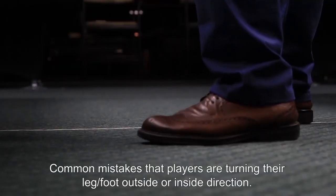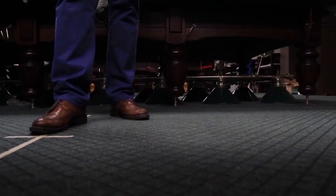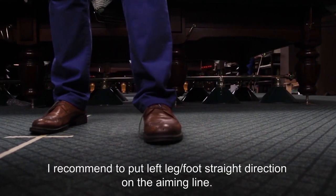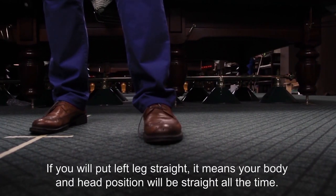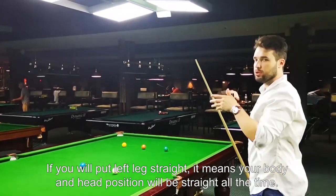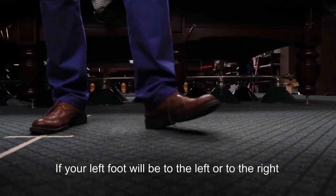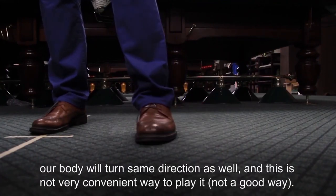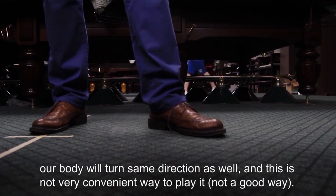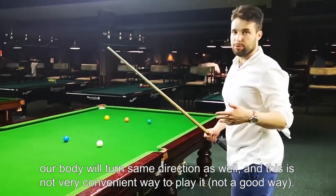A common mistake is people turning their left leg to the left or to the right. I recommend you to put your left leg straight. If you go with your leg straight, your head and body position will be almost straight all the time. If your left foot turns to the left or to the right, your body is going to turn as well, and this is not a very convenient way to play.